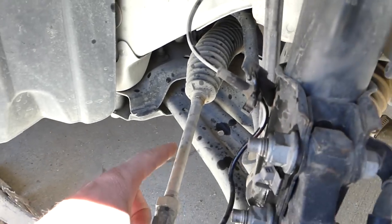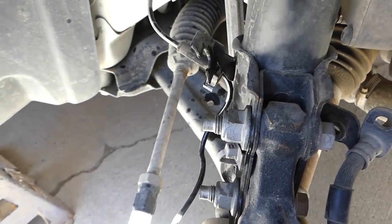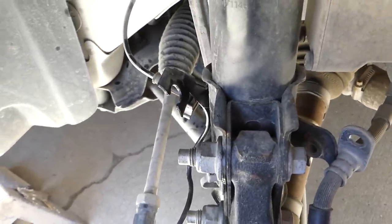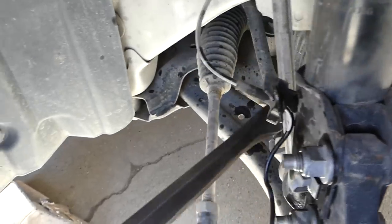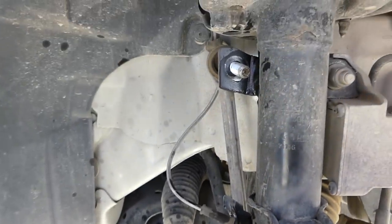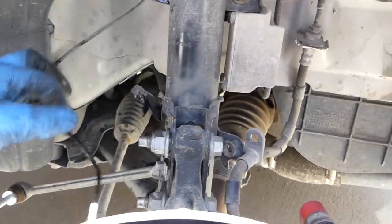Never ever pry on the tie rod — if you bend it your steering will be off and that is dangerous. Get a pry bar and position it under the CV axle area. Never pry on the boot. That's how you disconnect it.